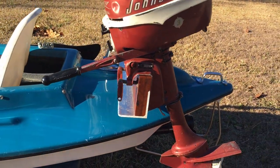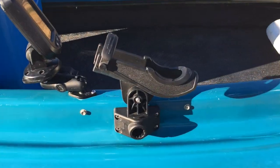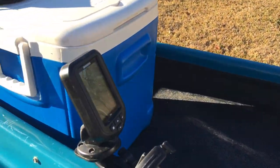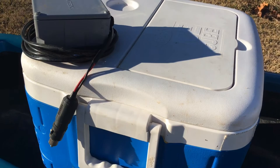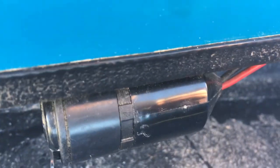Usually I'll motor up the river with the outboard and then I'll troll and fish. I have a Scotty mount and there's a second rod mount in the back. I have a fish finder, and this ice chest here is converted to a live well.